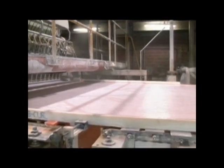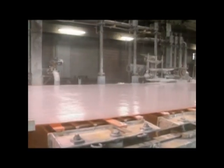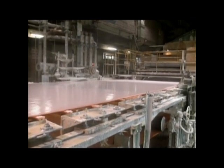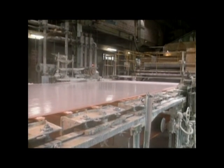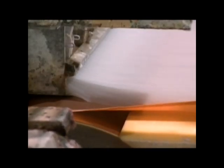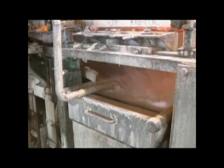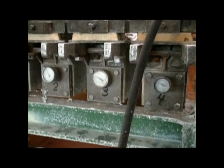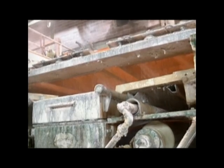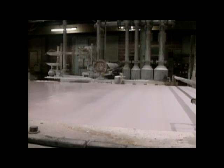The fiber squirting out of the head box is 99.5% water, and the wire is traveling just a tiny bit faster than the flow from the head box. This is a critical adjustment and is responsible for the thickness and strength of the final paper. As soon as the wet fiber hits the wire, it begins losing water. A system of suction boxes and gravity help draw the water away. The final arrangement of fibers is born on this belt, and this is why paper has two slightly different sides: the wire side and the top side.